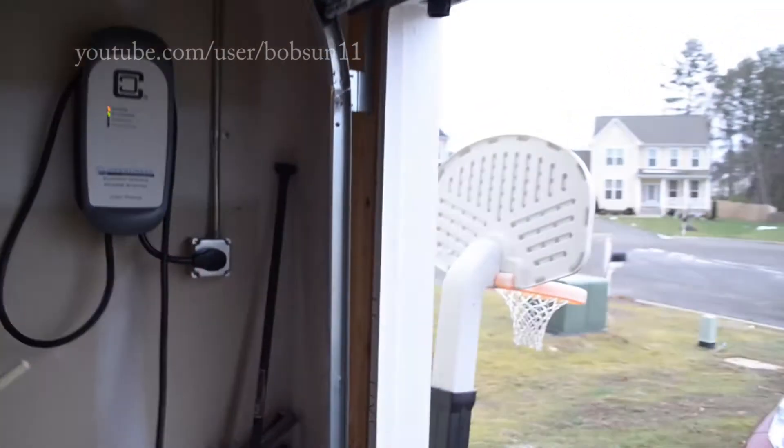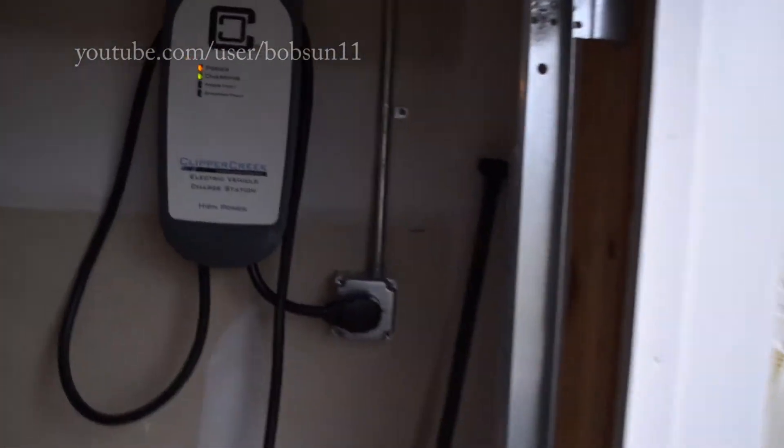Obviously another thing to consider is how far you're gonna install the charger from the panel — there's gonna be significant cable length. Also mind how you install the receptacle.